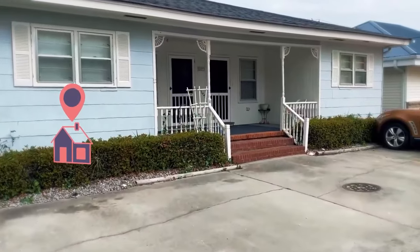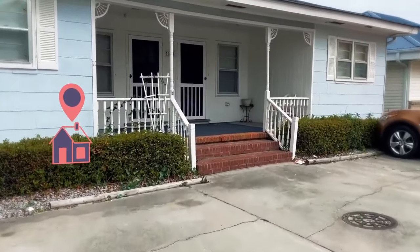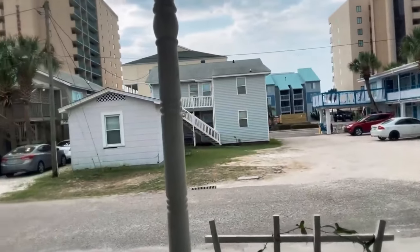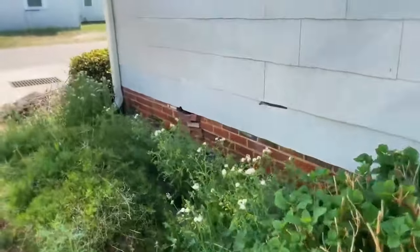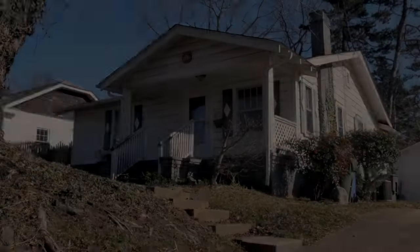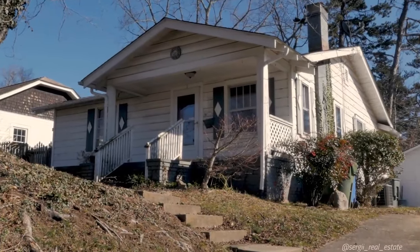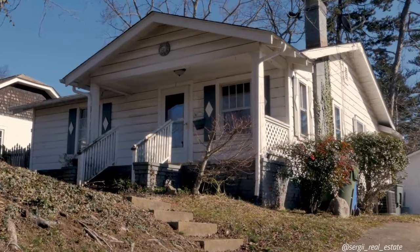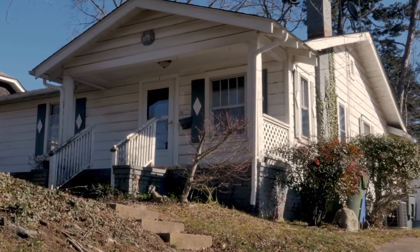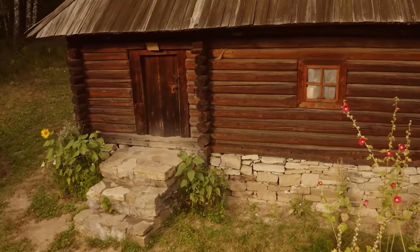One of my latest projects was a property one block away from the beach, sitting on about two and a half feet of crawl space height. Because the property is right by the ocean, the purpose of the crawl space is to raise the house to protect it from flooding. Even without being close to water, many houses have crawl spaces for reasons such as utility accessibility and construction cost.